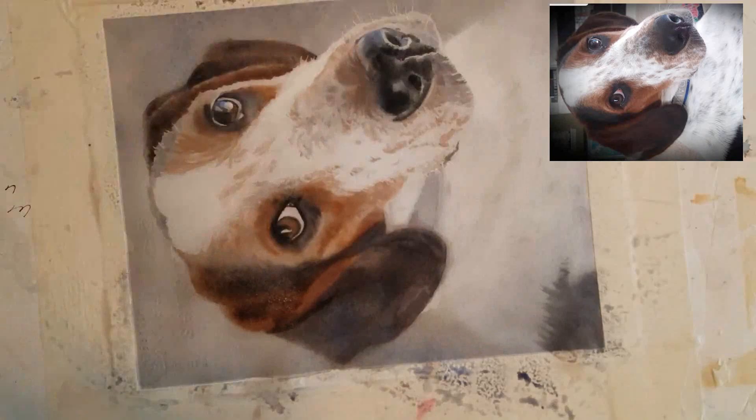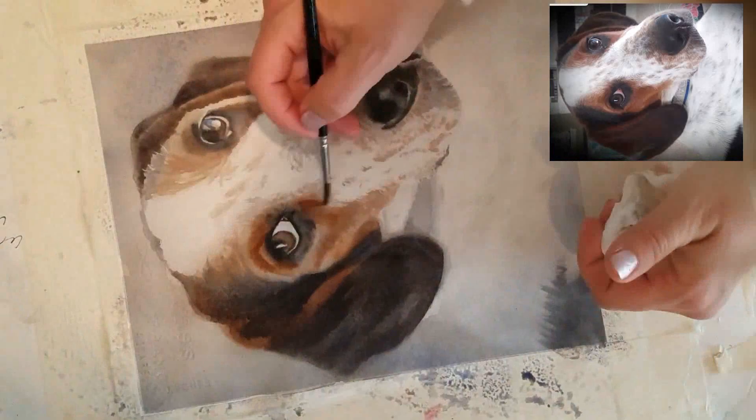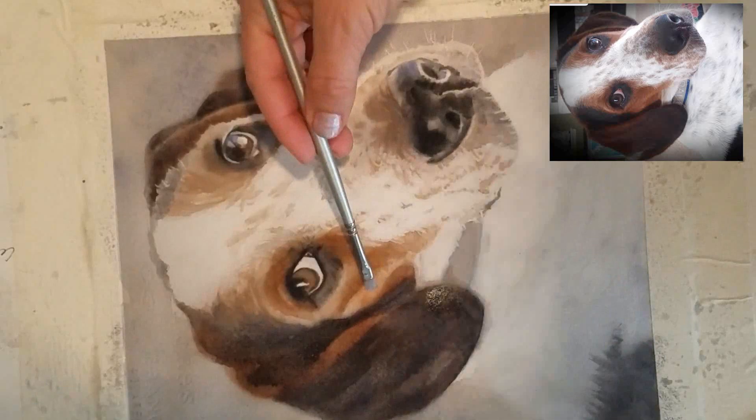For all these little spots in the dog, I wet the paper first and then used really small bits of paint — I would say the consistency of probably milk in my paintbrush — to get all the light spots in this dog.